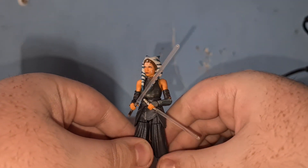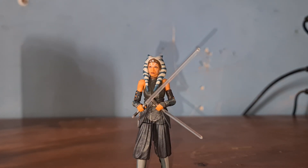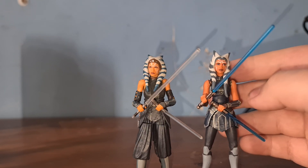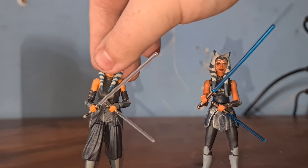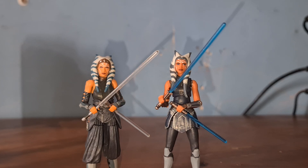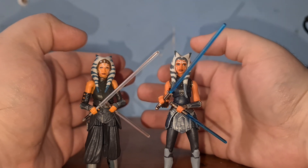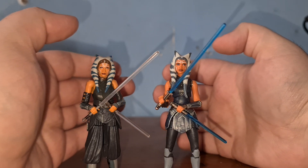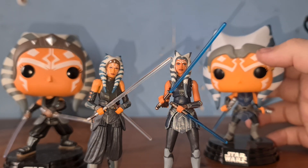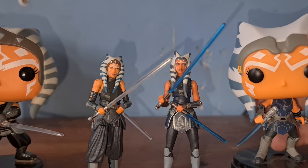Overall, pretty cool. I do actually have another Ahsoka of this size and scale — she's actually maybe a bit taller. She is the Season 7 Clone Wars one, as you can see. Live-action versus Clone Wars — about 30 or 40 years of difference as well. The lightsabers are different too. We have that Funko Pop as comparison, and Season 7 Ahsoka's Funko Pop as comparison as well. You can see the sides of them from there for a proper comparison.